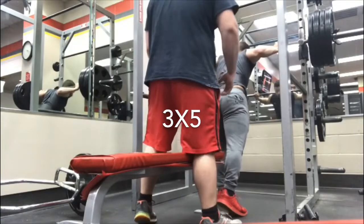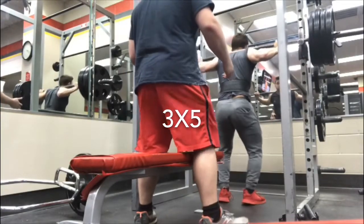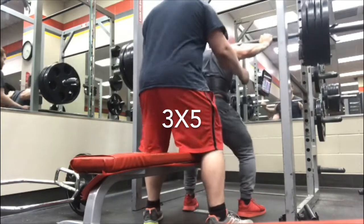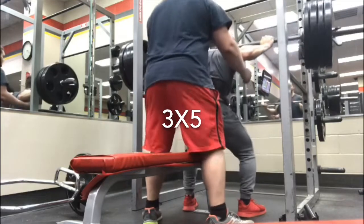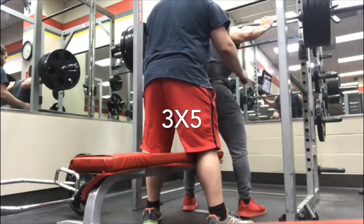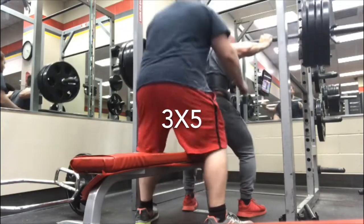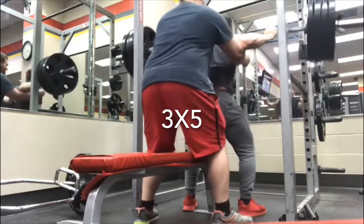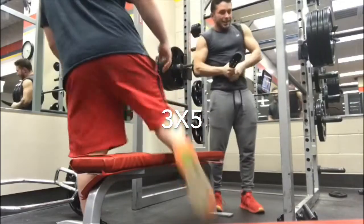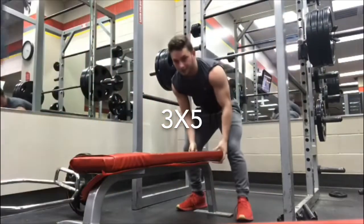Thanks for the spot on this one — 405. I only got four reps; I wasn't feeling that fifth one. If I'd gone for a fifth it would have been really slow, and remember you want to explode every rep — that fourth one felt pretty heavy. And of course finish with the five jumps.